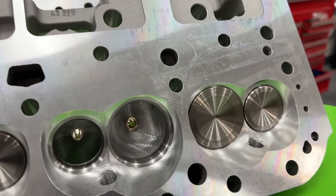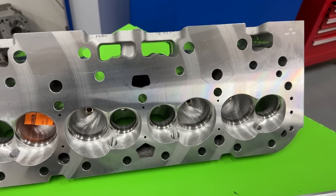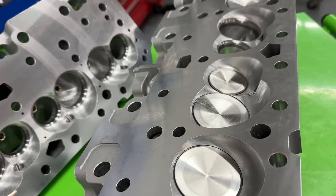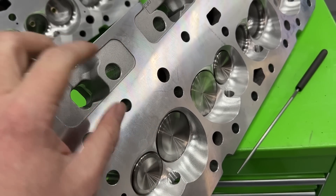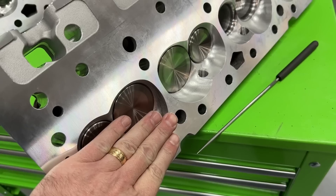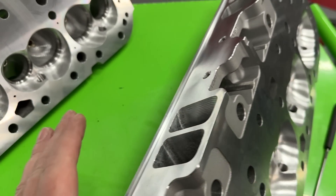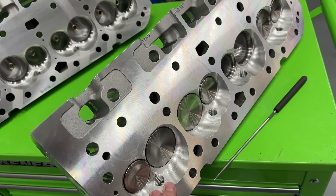Now to the other one — this is angle milling. Instead of sitting the head perfectly parallel when cutting it, what they do is raise up the chamber side so it's at an angle in the mill. Because of that, the mill starts taking off more from the chamber side than from the other side. By doing that you're removing more of the chamber and not as much from the deck, which means you can remove more material overall and get the chamber size down quite a bit.